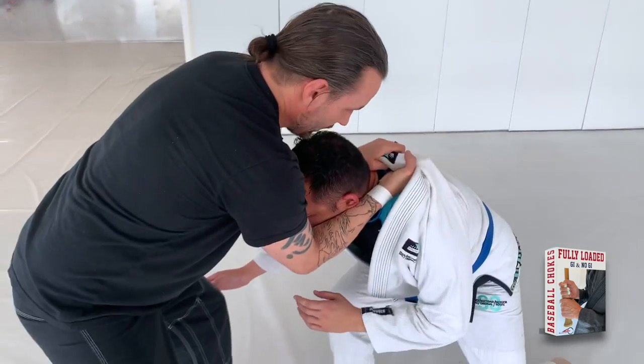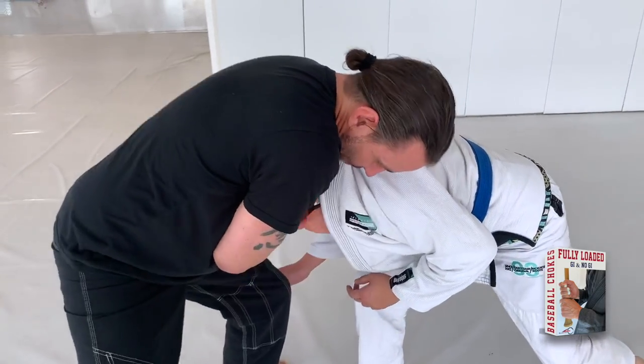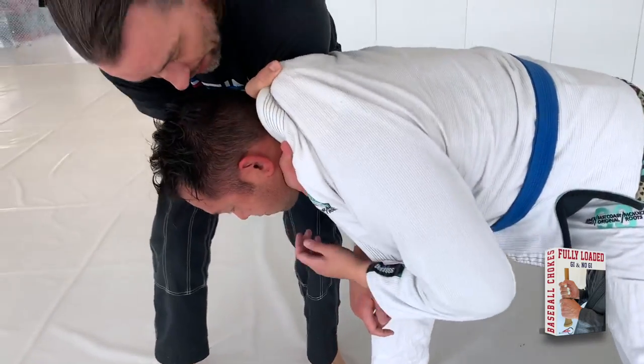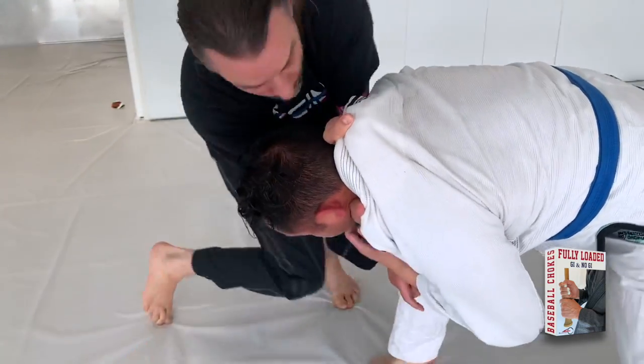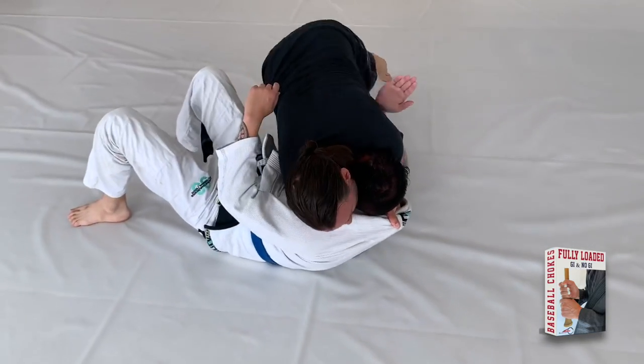He starts to go here. I'm going to pull him to my left side and come around and grab that lapel. My right hand is still here. I'm ready — I can squeeze here. I can drop my body down here, and I can even roll with it and squeeze.